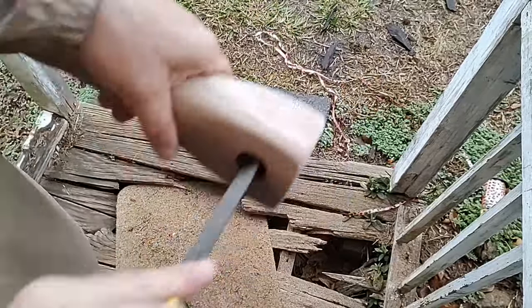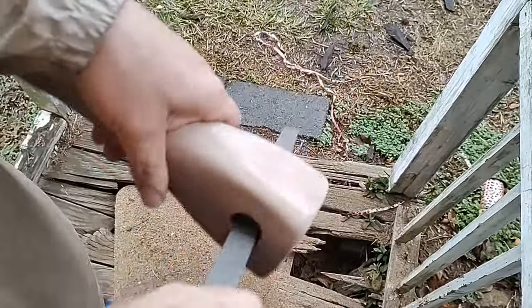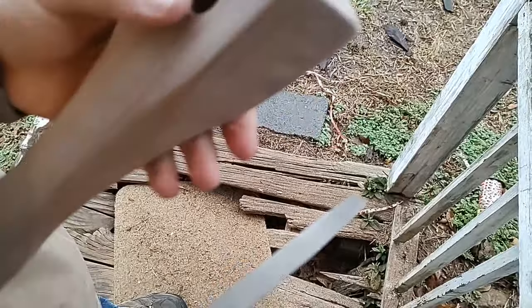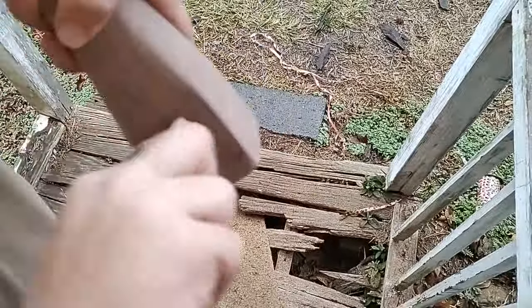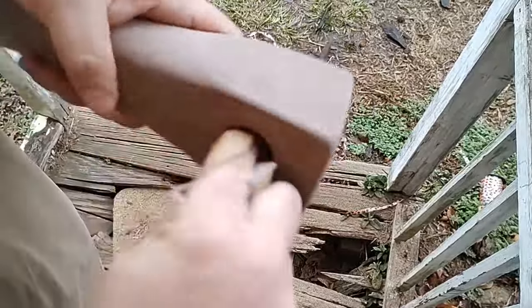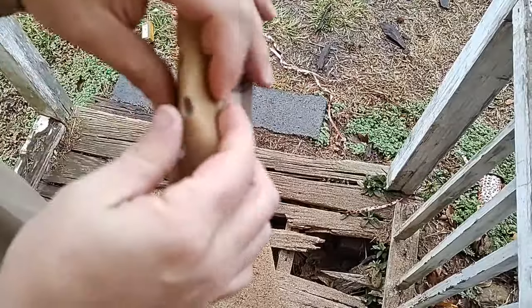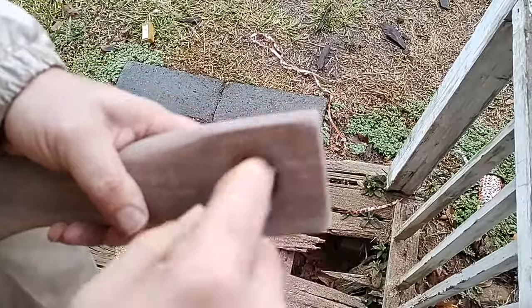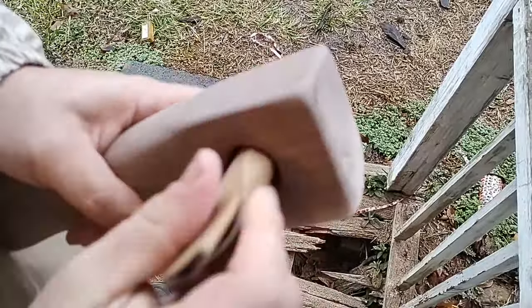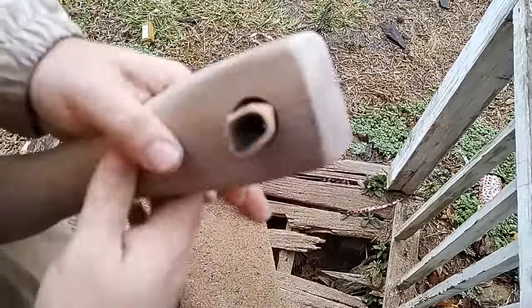Trying to clean out that hole — it just takes a little time. Then I switched to sandpaper. I'm not a sandpaper expert, but I did get the Amazon brand and it's very affordable. I don't have any complaints about it.